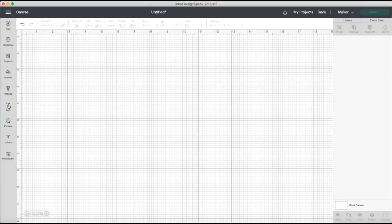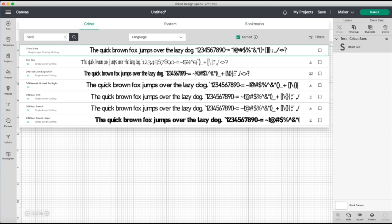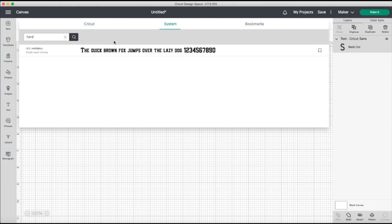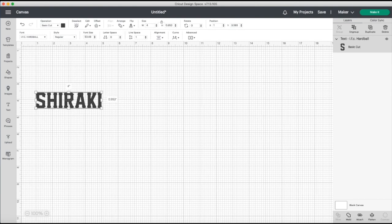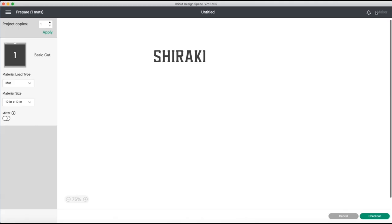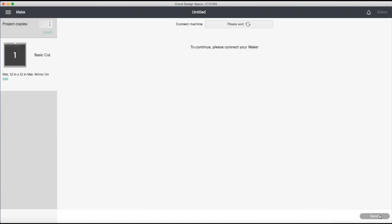Let me take you to Cricut Design Space and quickly show how I'm doing the lettering. I'm just creating a text box, typing in my last name, and using a font called IFC Hardball, downloaded from dafont.com. I'm changing it to lowercase so they're all the same size, setting it to four inches wide and one inch height. Don't forget to always mirror, and I need two of these so I'll duplicate it, mirror again, and cut.